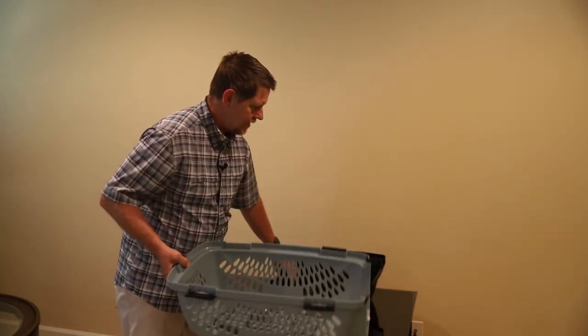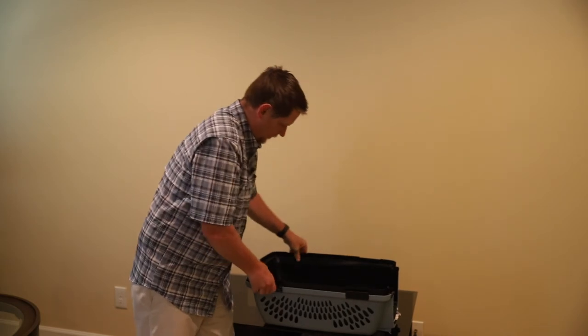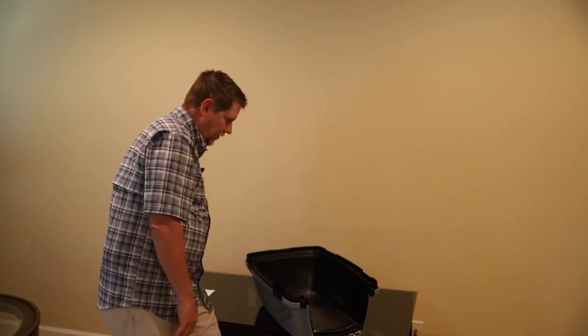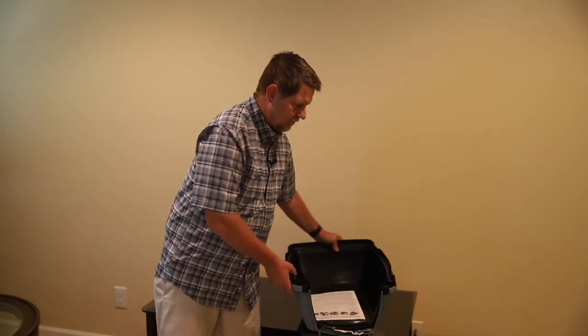Put that inside, stow it back, and you can throw that in your car and you're ready to travel again. Move it around. Thanks for watching.